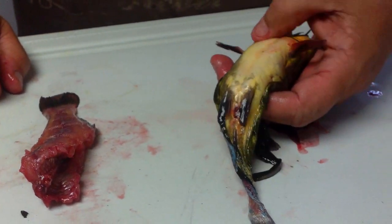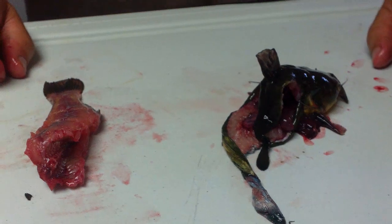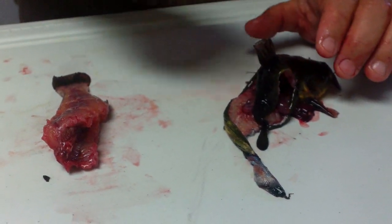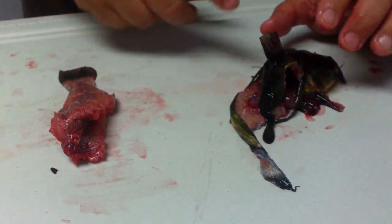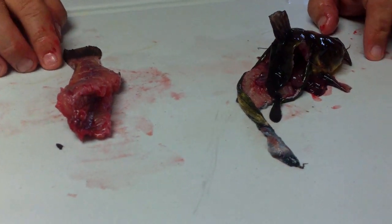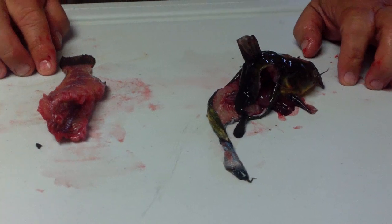Nothing could be better than delicious little yellow belly bullheads. There's browns, blacks, and yellows, but I love the yellows the best and so does just about everybody from Iowa. That's how you shuck out a bullhead: cut up the back, pop the backbone without cutting the skin on either side, reach in and expose the backbone, grab it, turn it, and it's like pulling a sock off your foot. You can clean three a minute with a pocket knife — I've won many bets doing that.